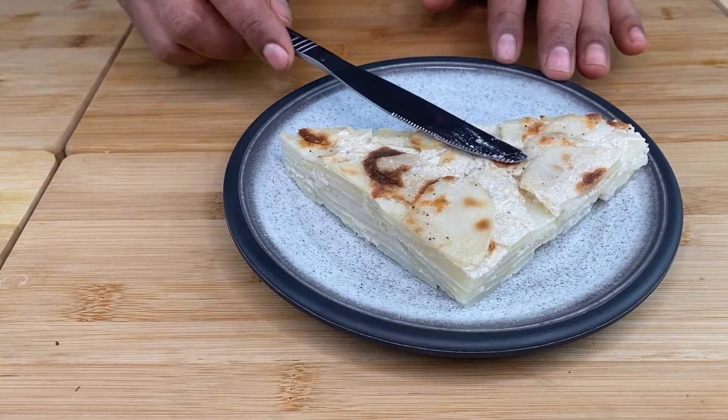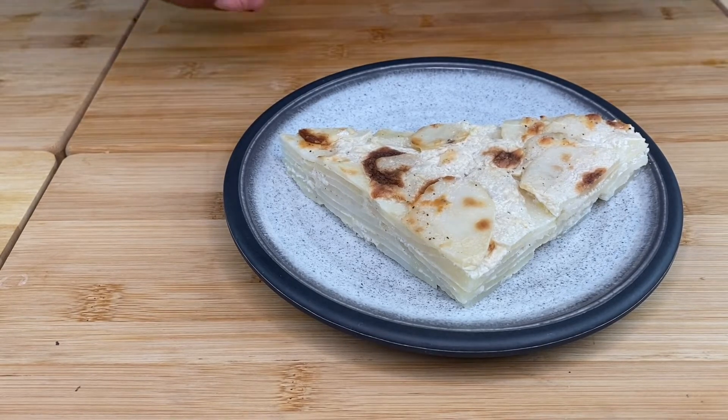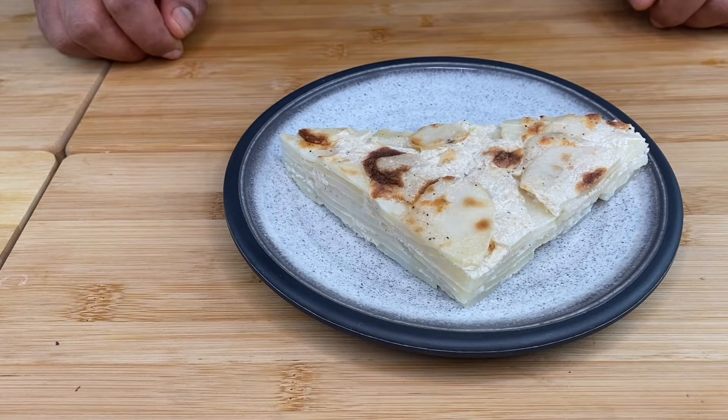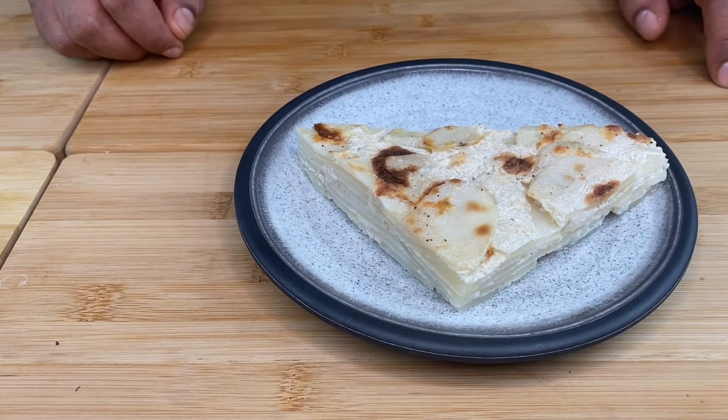I am going to make a good steak. I hope you have some bread. So, subscribe to our channel and subscribe to our channel.